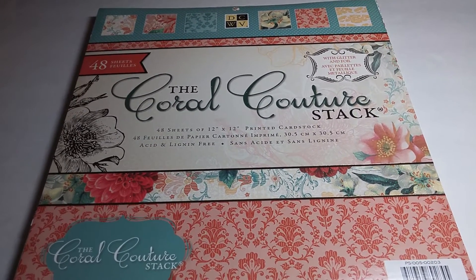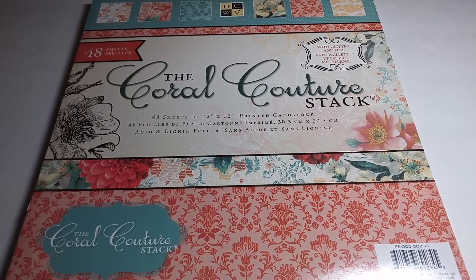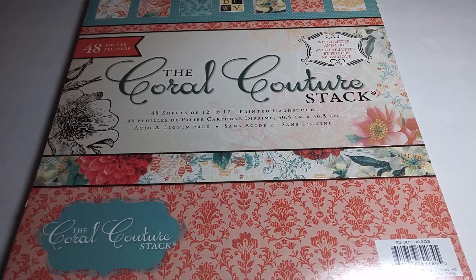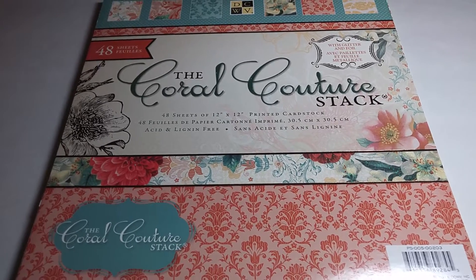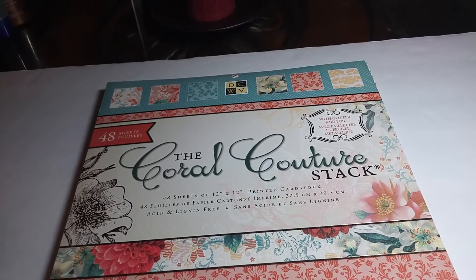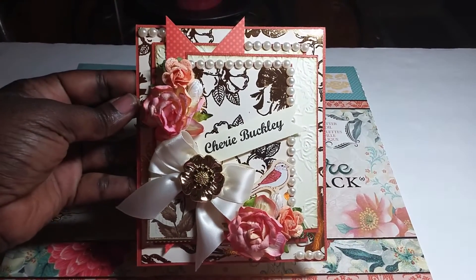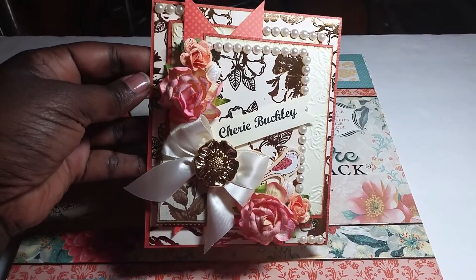She told me her colors, and this is the paper I decided to use — the Coral Couture stack. I love these colors: the corals, the peach, the turquoise, the gold. I love love love this paper set. And here's the card — oh yeah, isn't that beautiful?